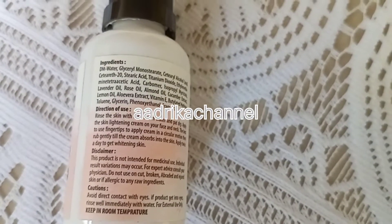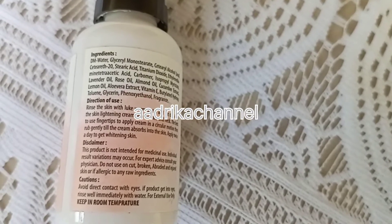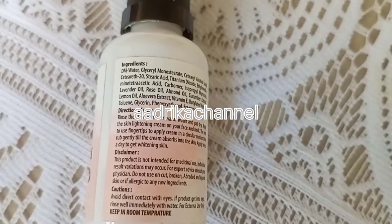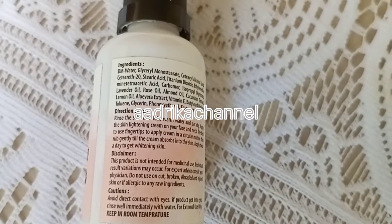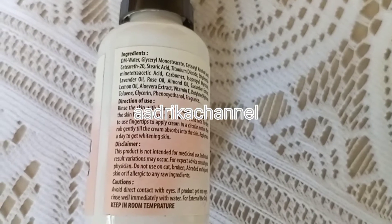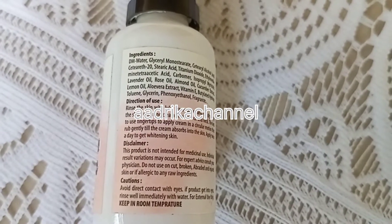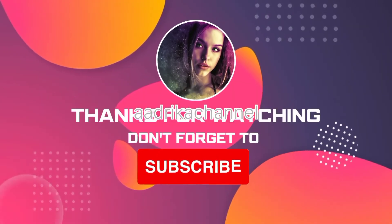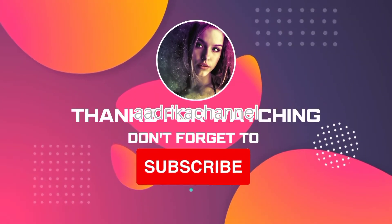If you are watching my channel, don't forget to subscribe, like, comment and share. Thank you so much for watching. Thank you for supporting me.